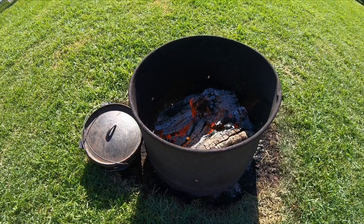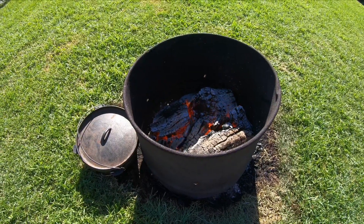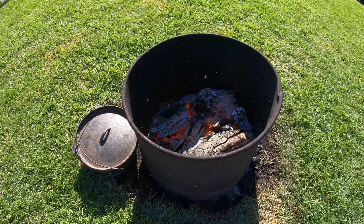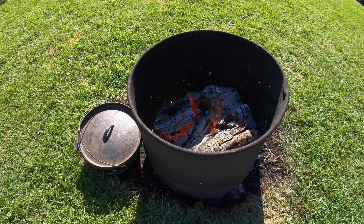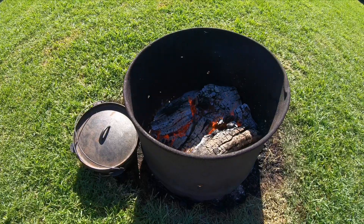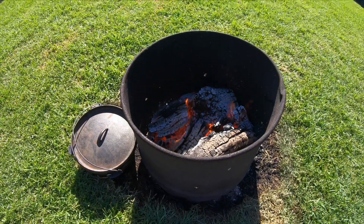First things first, you've got to get a good fire going and then what you need is the ashes and coals from that fire. While your fire's going, chuck your little camp oven right next to it so it slowly preheats — that way most of your job's done before you actually start cooking.